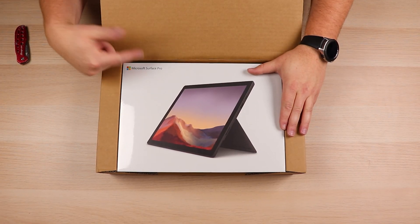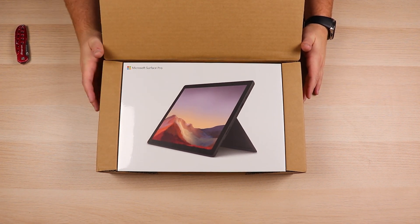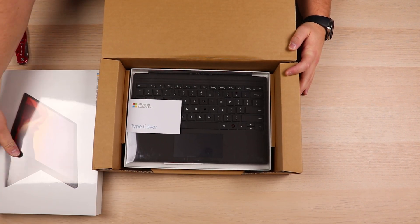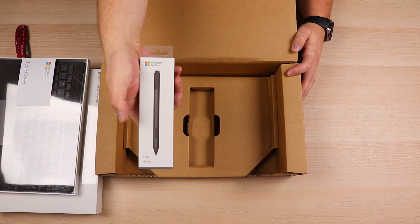Since there isn't really much more to explain, let's just jump right in. Here it is — the Microsoft Surface Pro 7 — and this is a bundle package where we've got the Surface Pro, the type cover, and also the Surface Pen. Let's go ahead and dig these out of the box. There's the Surface Pro, there's the type cover, and we've got the pen right in here as well.